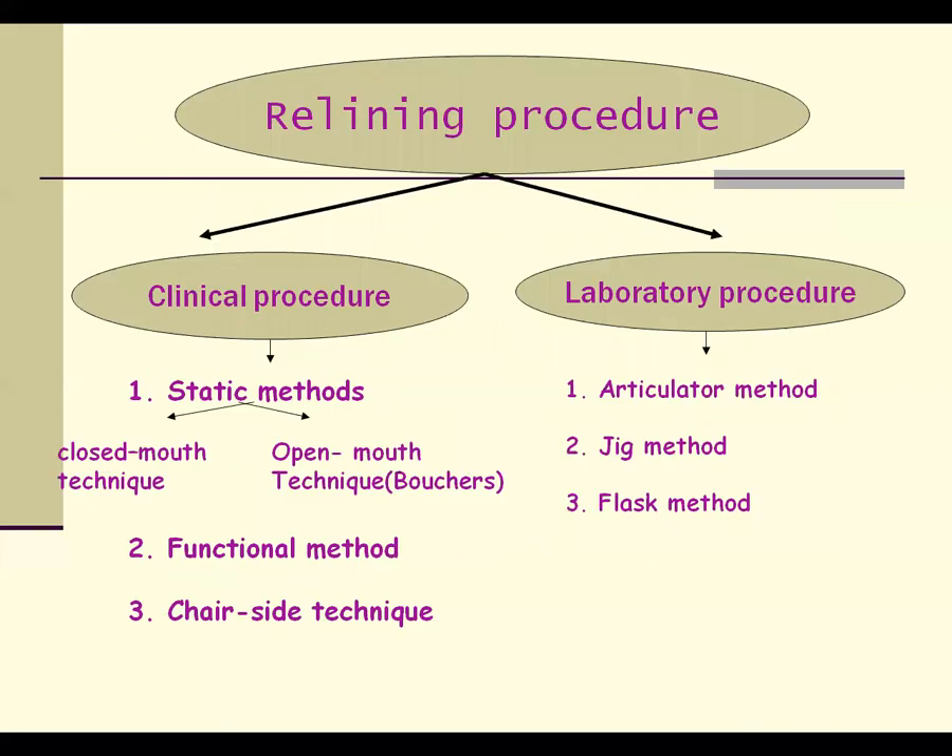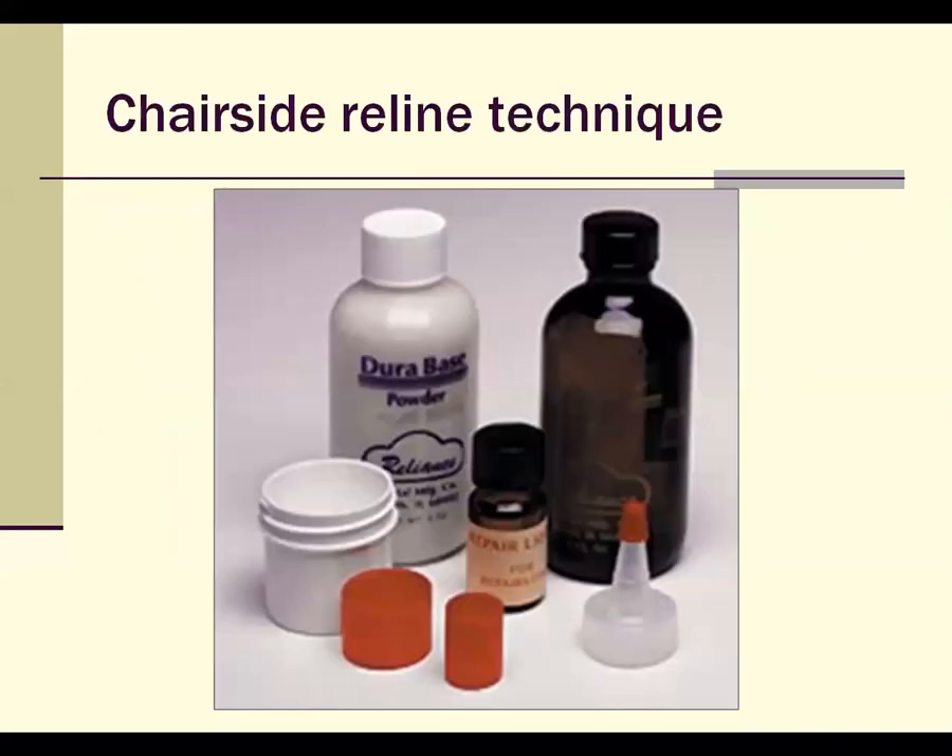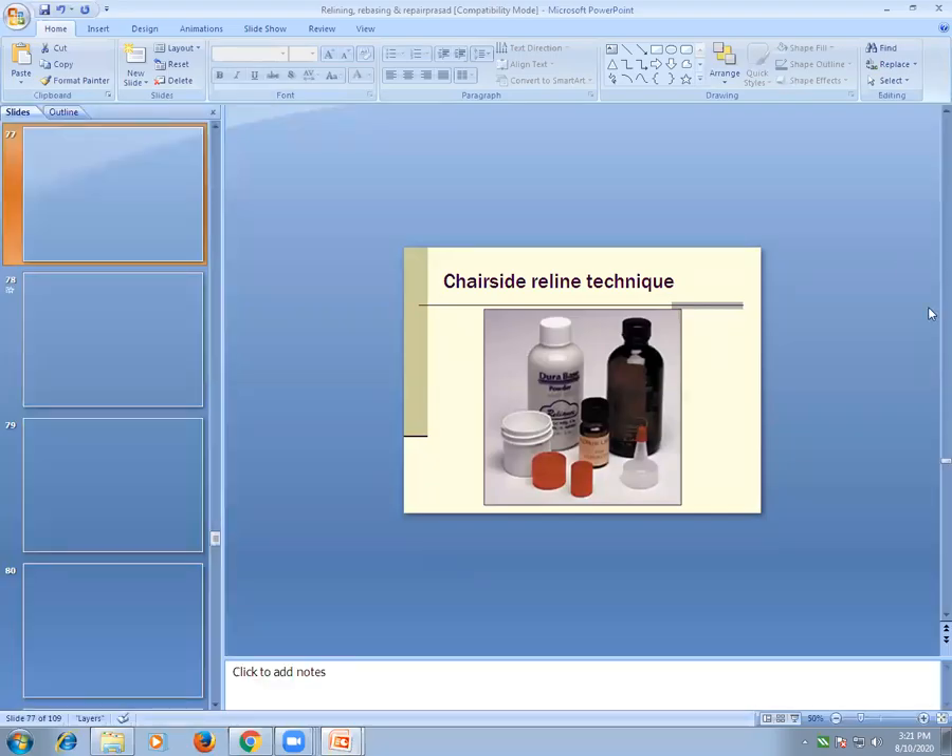This concludes the relining and rebasing procedures.